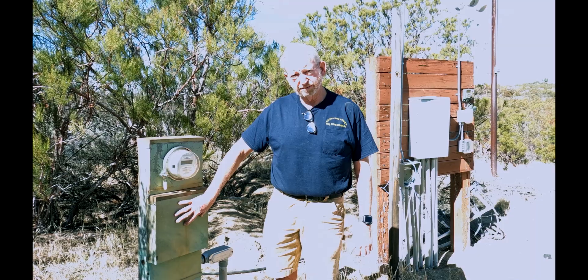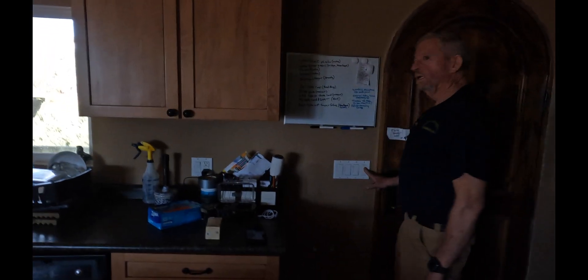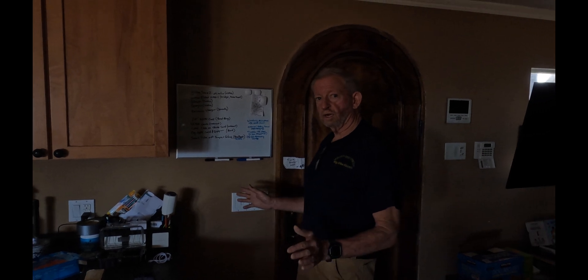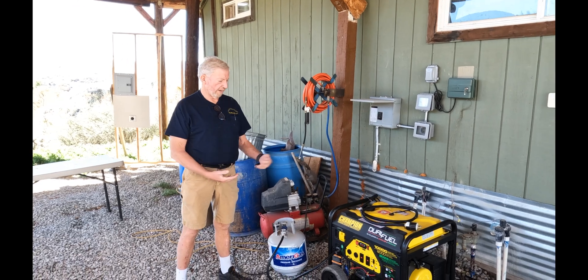Okay, here we are — there is no power. The refrigerator is dark and there are no lights working. The power is completely off, there's no power in the house at all.